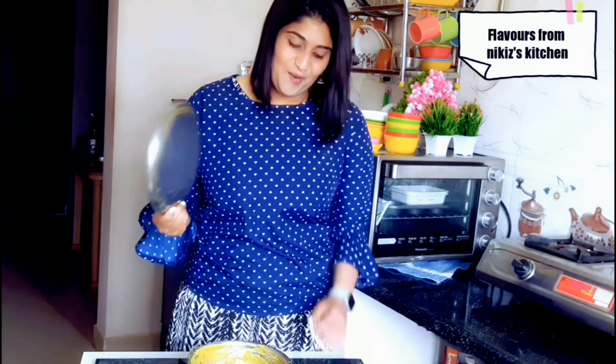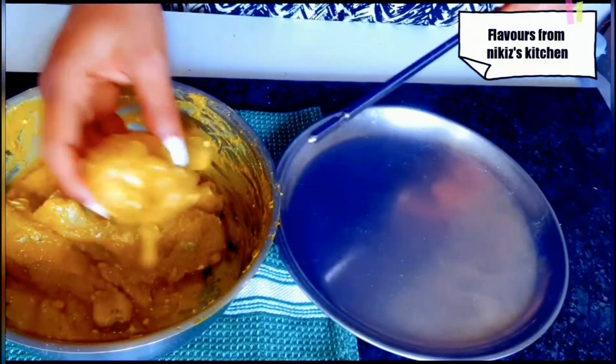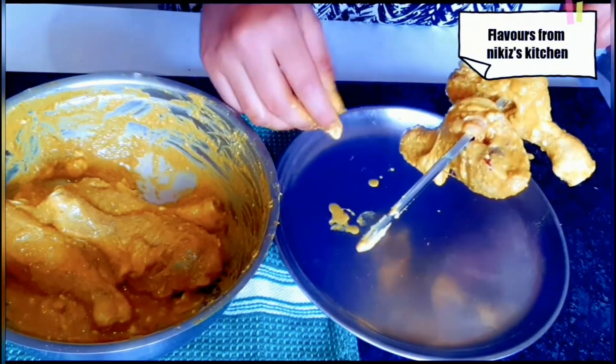Now let's take a dish and cover it, and let's allow this to rest for about 1 to 1 and a half hours. Our chicken has rested for about 1 hour, so now let's take it out. Now our chicken is ready. I am not going to make this chicken in the oven — instead I am going to make it on the flame. Over here I have a skewer, so now let's assemble all the chicken pieces on the skewer. Let's grab each chicken leg piece and insert it; I am just going to insert 3 leg pieces.